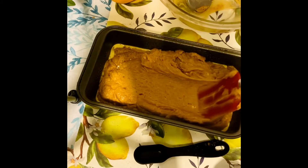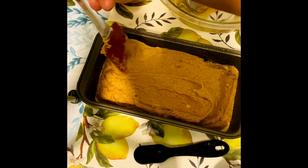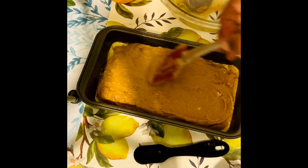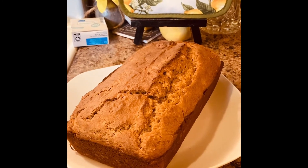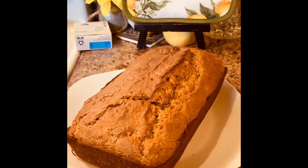I got it all in the pan so I'm going to smooth it out, and we'll be back after it bakes. I'm back — here are the results of this sweet potato loaf.